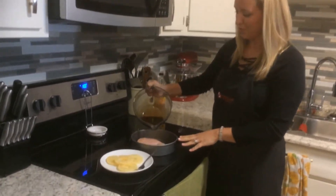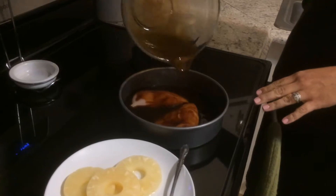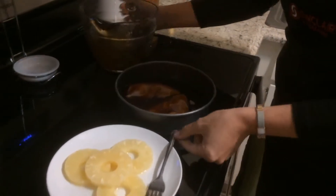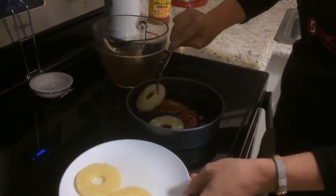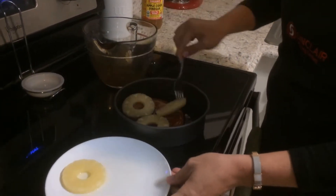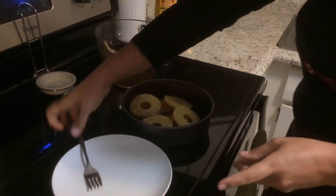Now we're just gonna pour the sauce over our chicken. It's always good to have a lot of sauce, and then we're gonna top with the pineapple. Then it's gonna go in the oven at 425 for about 20 minutes.